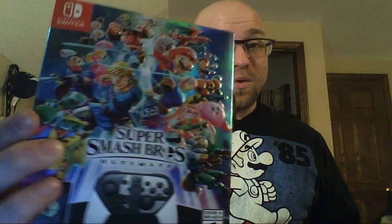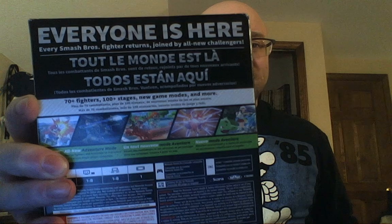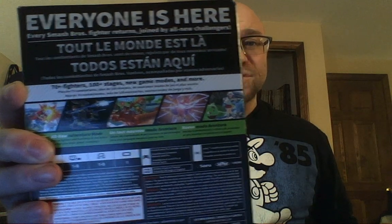You can see by the box here, it has got that iridescent quality to it — it's very colorful. 'Everyone is here,' it says on the back of the box. Every Smash Bros. fighter returns, joined by all new challengers: 70 plus fighters, 100 plus stages, new game modes, and more.